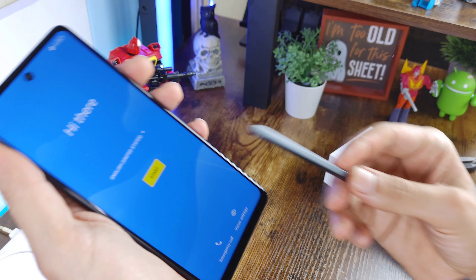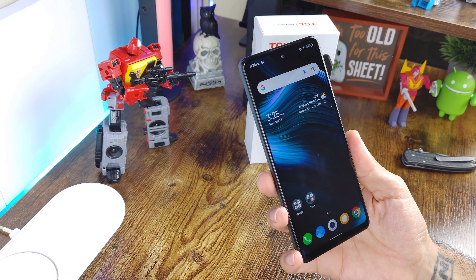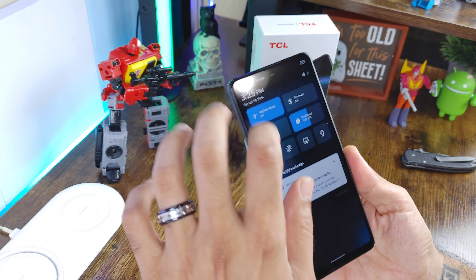You get a stylus, which is pretty interesting to test out. It feels heavy, likely metal, and feels really nice in the hand. There's a magnetic mechanism so it snaps securely into its silo and won't fall out. It doesn't have Bluetooth functionality like the Galaxy S22 Ultra's S Pen, but for $260 it's pretty nice that it includes its own stylus with a built-in silo - no extra case needed.